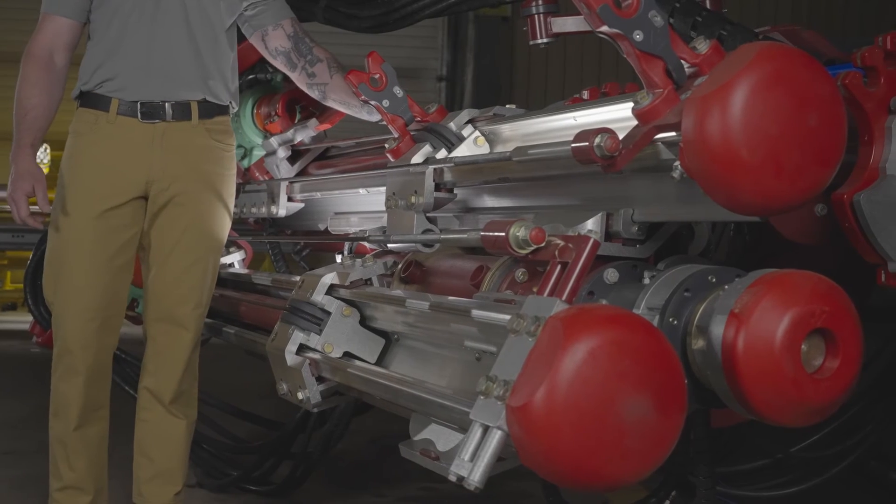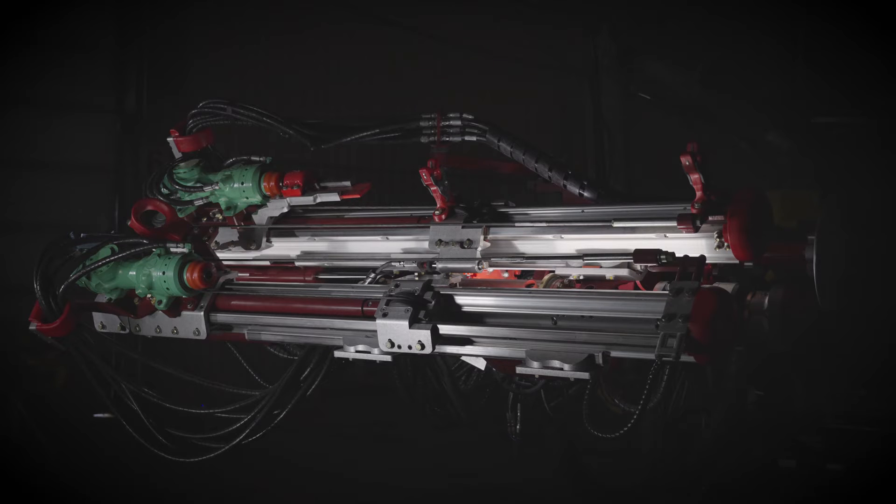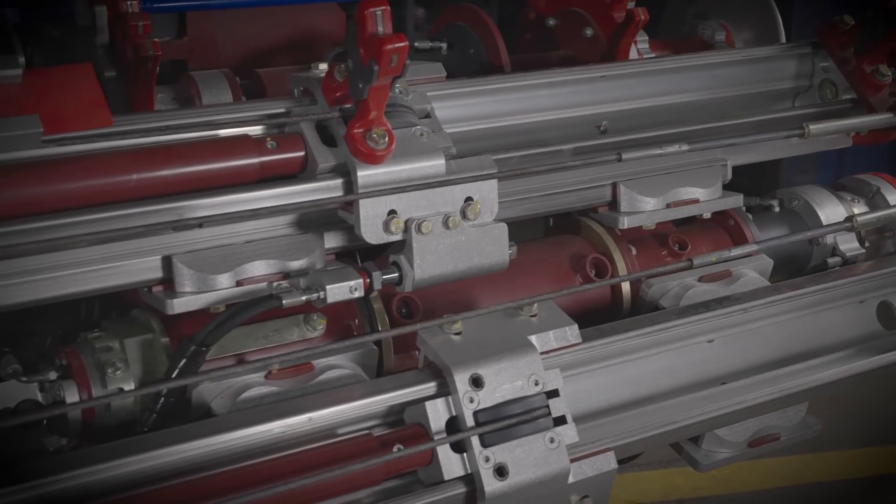The first thing you might notice about the TR21 bolting head are the two independent feeds. These feeds are poured from a single extrusion aluminum, which makes them strong, lightweight, durable, and corrosion resistant.